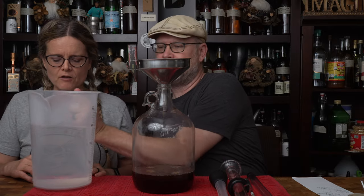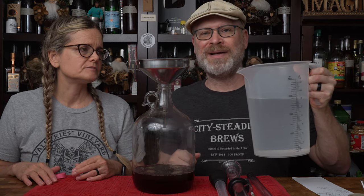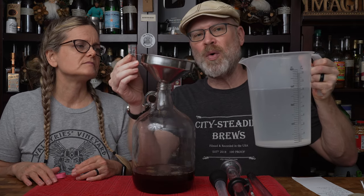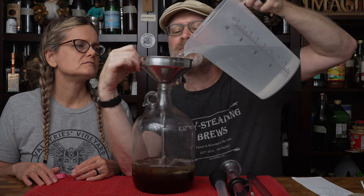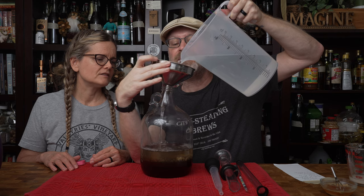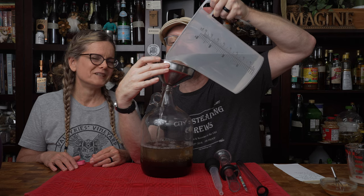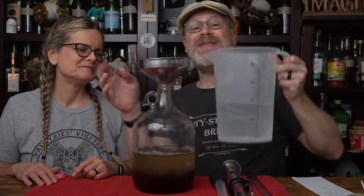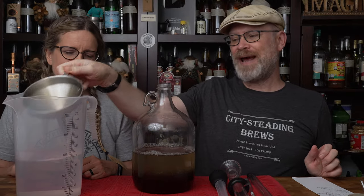Unfortunately, our water is not warm because we used our filtered water and not tap water, and we didn't heat it. So I'm just going to have to pour and hope that I can rinse off most of the funnel. There's not much in there, really. One thing I do want to do is mix this up — that's why I only fill it about halfway.